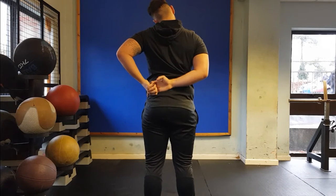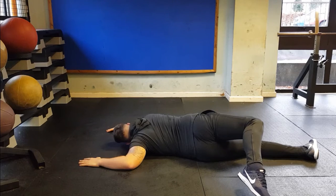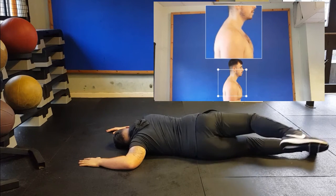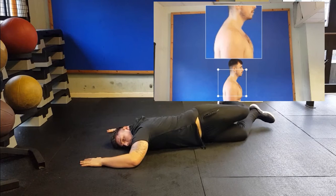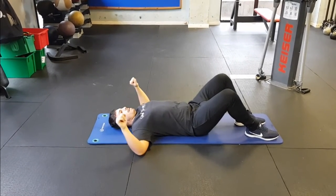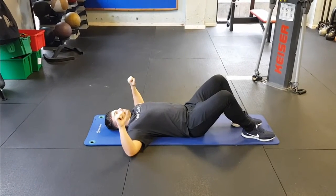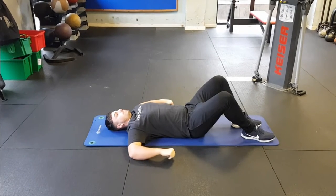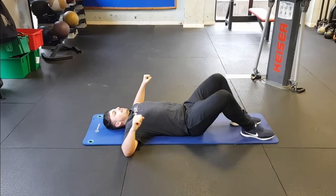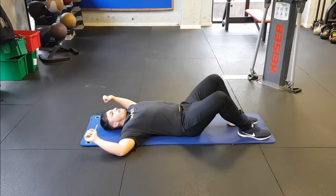Movement restriction can be explained by tight latissimus dorsi muscles, so it makes sense to try and improve their flexibility. When in combination with tight pectoral muscles, trapezius muscles, and weak upper posterior muscles, we often see rounding of the shoulders in static posture. The athlete is also struggling with external rotation of the shoulder but is comfortable in internal rotation, again due to the anterior muscles being stronger than the posterior muscles and the pecs being tight.